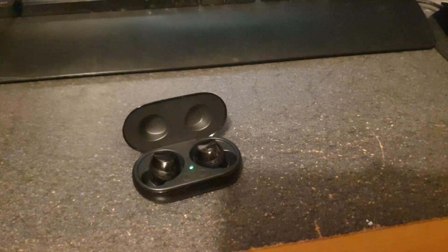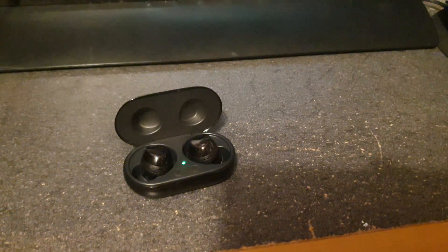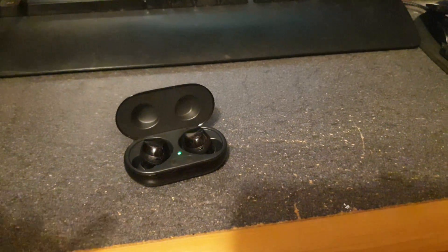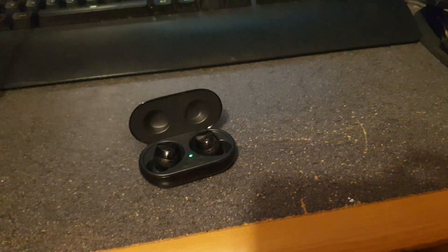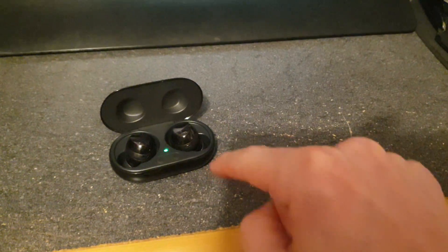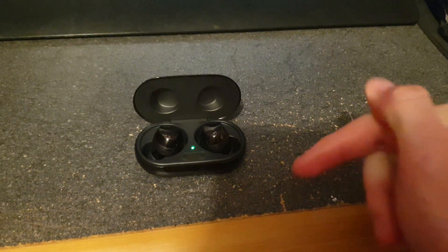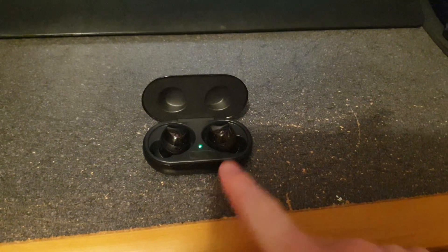Hey guys, Gabe here. Today I'm here with another video — it's actually a tutorial video. I don't have a tripod and I really don't have any way to hold the camera up, but I'm going to show you guys how to fix the Galaxy Buds or the Galaxy Buds Plus. This is the Plus — I have both pairs.